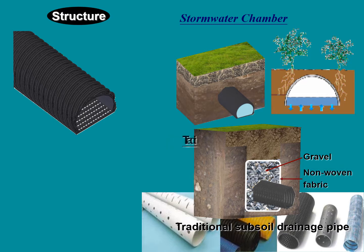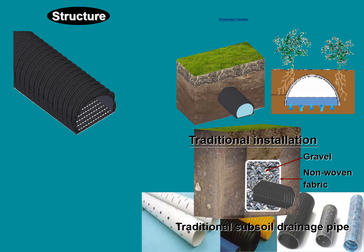The water chamber uses a half-moon shape design. The half-moon part is an impermeable layer, and the flat part is a permeable layer.